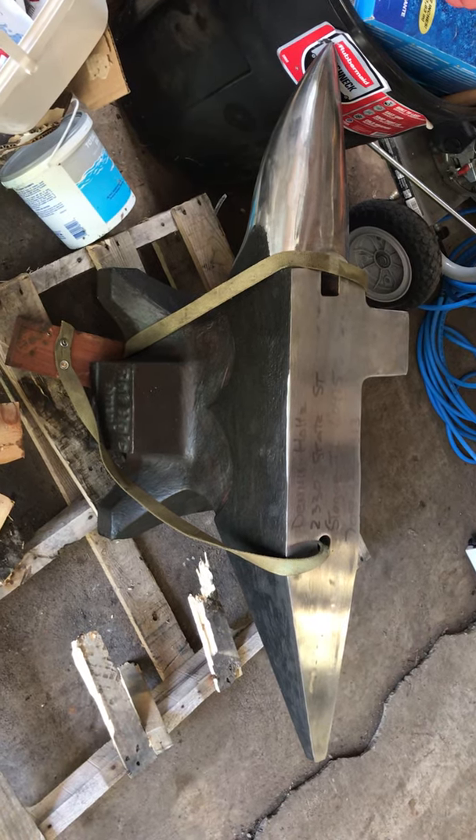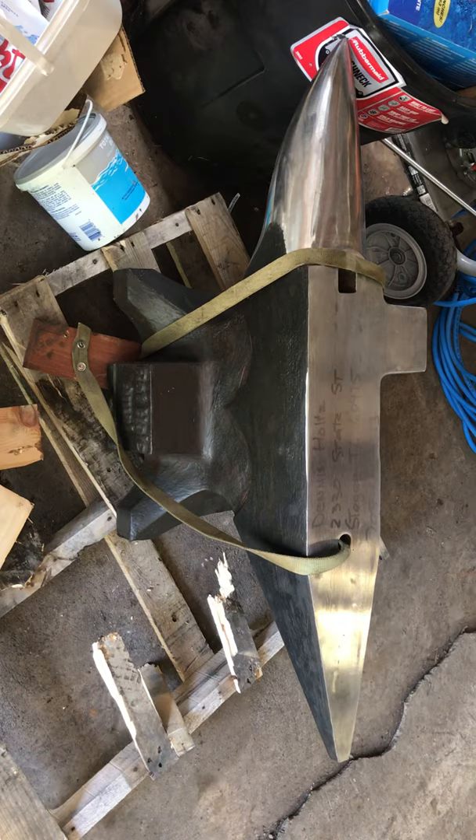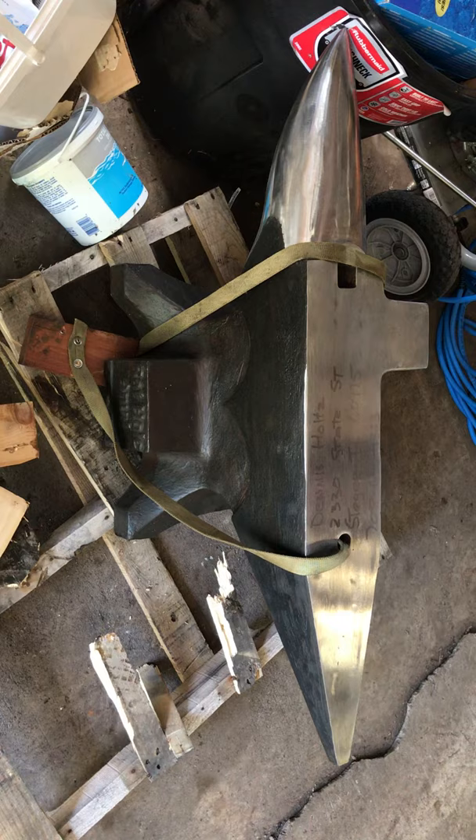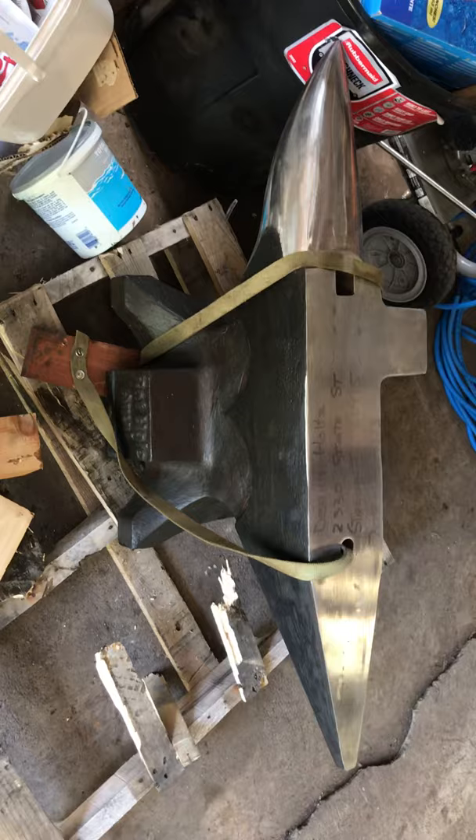My new Fontanini anvil just showed up — it's quite a beast, 460 pounds. It's got the side shelf right there, the upsetting block, North German style double horn. Super excited, can't wait to move it up this little ramp.